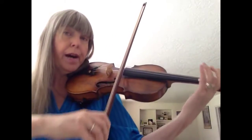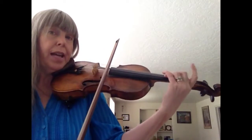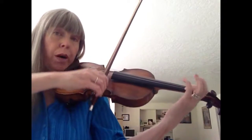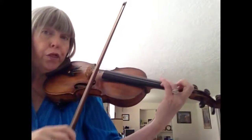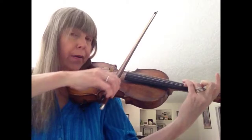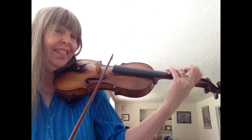Puff, puff, slur, up, down, up, slur, tip B, tip B, up, low two, one, A, one, three, and then up, up, down. Very good! Nice long bow on the last one, very good, thank you.